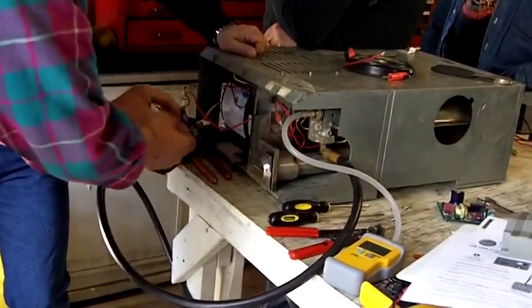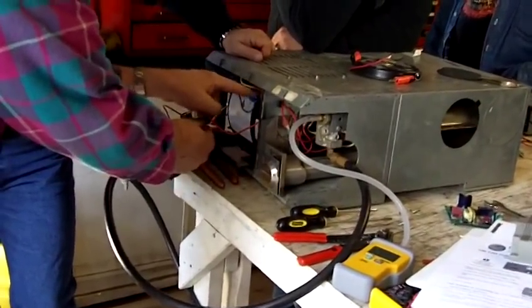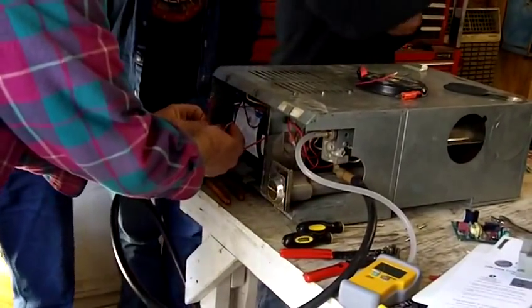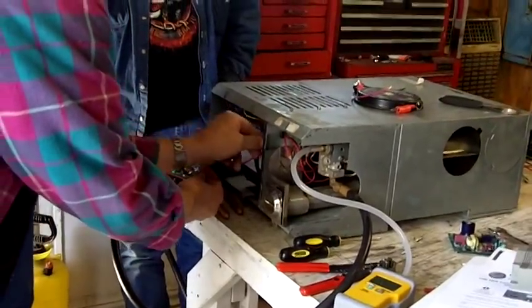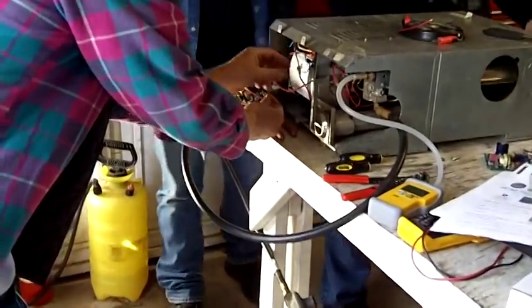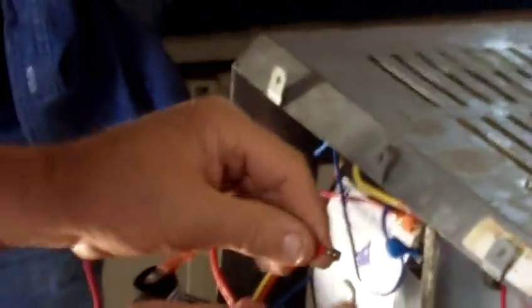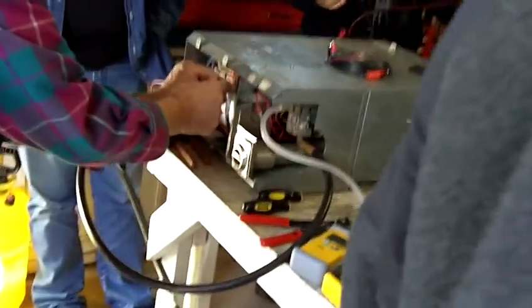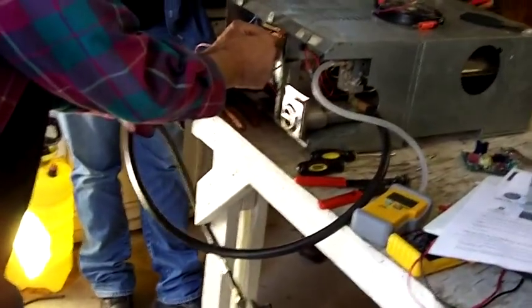What you do here is you have to hook this to your time delay relay. You're looking at the wire coming from your motor — you're going to take that off of there, and take the connector over here marked blower and plug that into the blower. Then we take this other connector and put it right on the terminal we just removed that wire from.